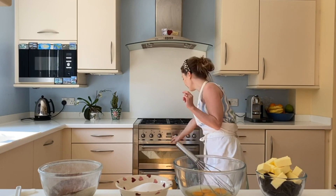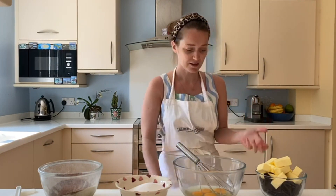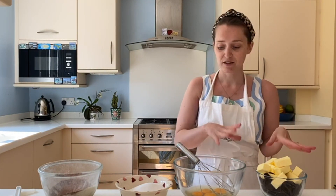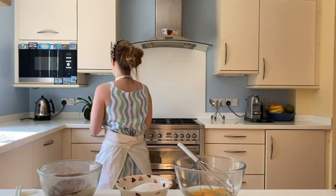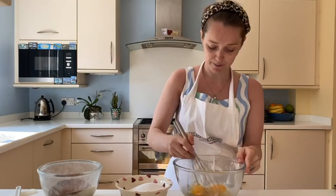Step two: put your oven on. I've broken up my chocolate and put the butter on top, because the heat of the butter melts the chocolate. I've cracked my eggs and set aside my flour and cocoa powder. You're going to melt the chocolate and butter in the microwave in 30-second blasts, so I'm going to mix my flour in whilst that's going.